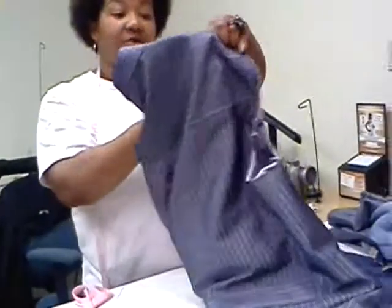We successfully removed both of our sleeves and this is what we're left with. The jacket is going to be turned into the vest.